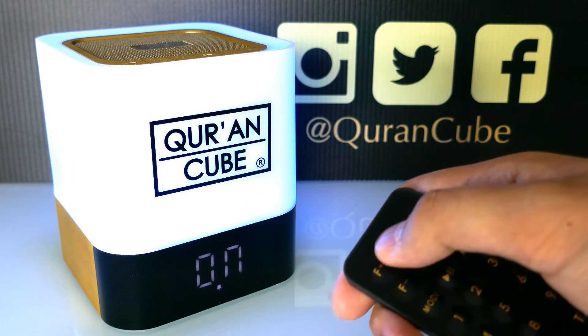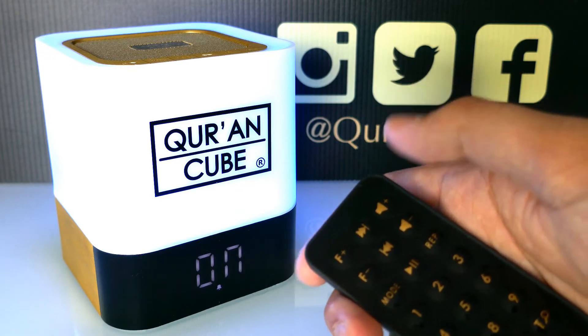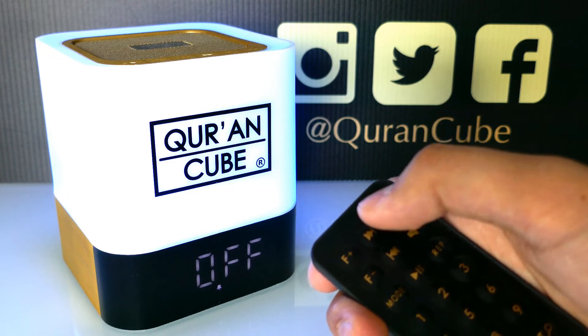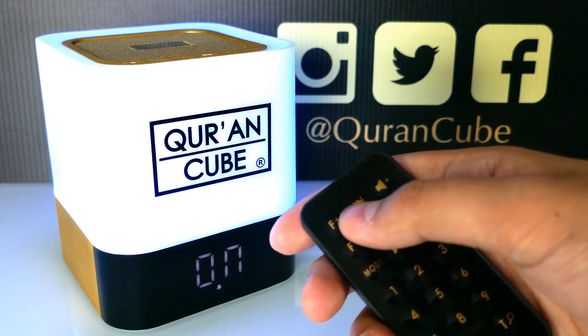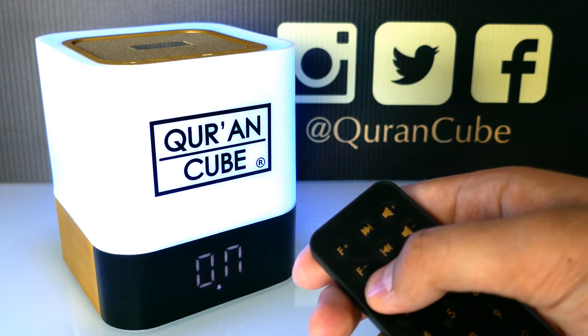The next thing it will show is whether the Adhan is on or off. If it is off it will say off. To change it from off to on, just press track up or down and it will tell you if the Adhan is on or off. So now Fajr Adhan is on for 6:15.